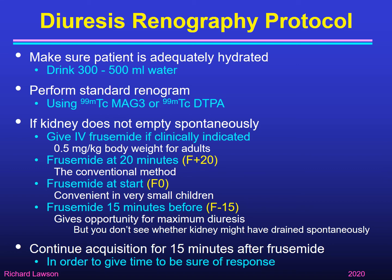Whichever method you use, you should continue acquisition for 15 minutes after the furosemide in order to give time to see what the response is. For example, if you use F plus 20 you should continue the renogram for 35 minutes. In Manchester the standard practice is to set up every renogram for 40 minutes so that we have adequate time to complete that.